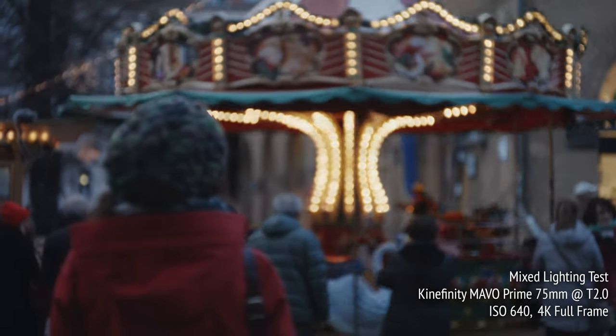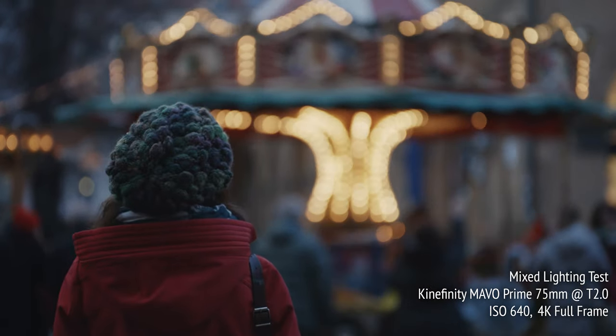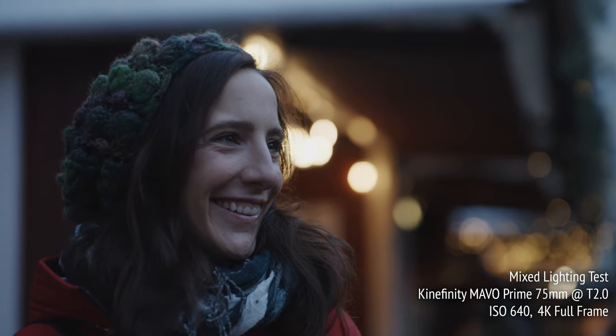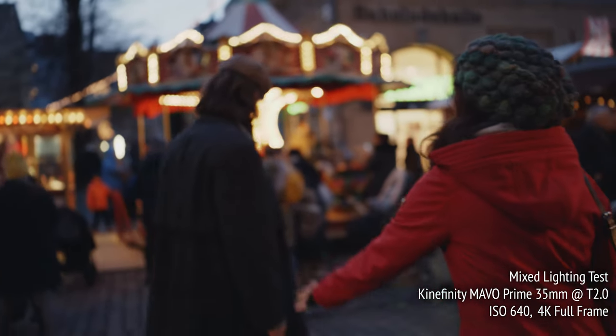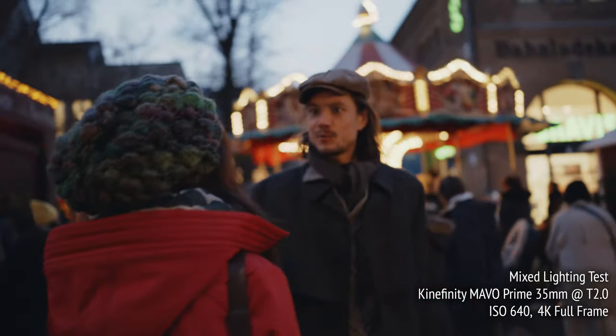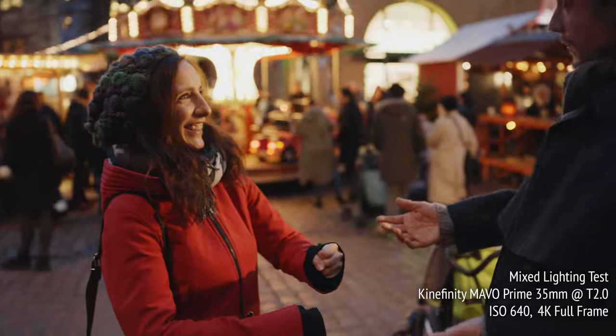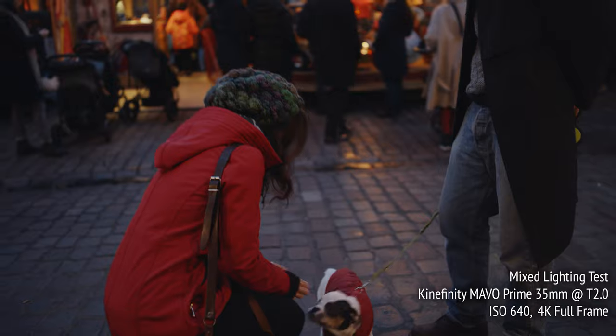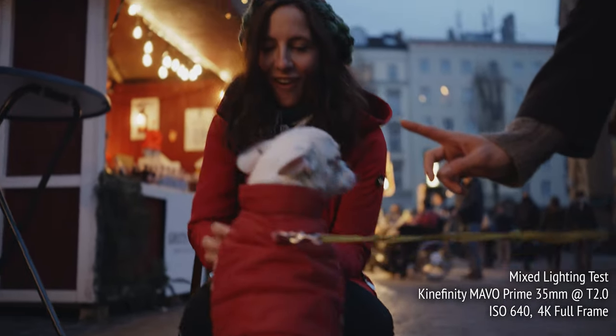As it gets darker out and the market comes more alive, you can start to see the lighting mix more prominently. Here, Katrine is meeting her friend Patrick, completely by chance of course, along with Patrick's French Bulldog Lola, who is sure to become an internet sensation.